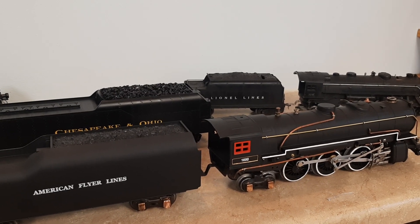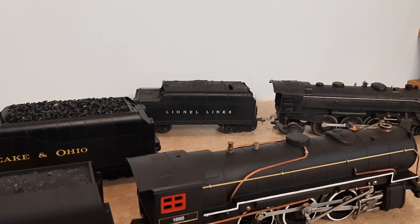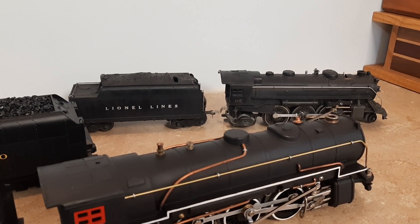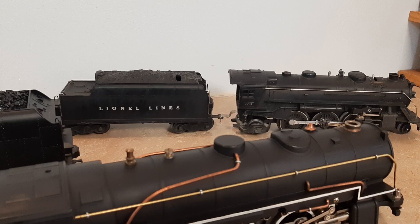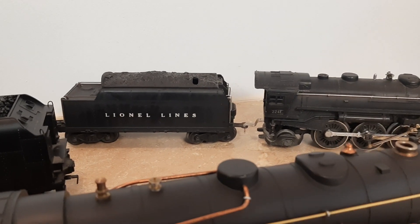The winter tender project — I spent the last couple of weeks working with a bunch of tenders, trying to match up tenders with correct locomotives or change tenders to something more correct than what I had without spending a ton of money, like it's very easy to do with model trains.